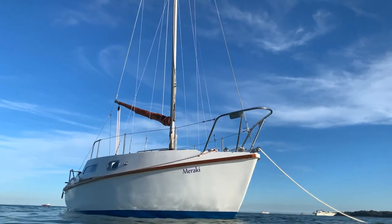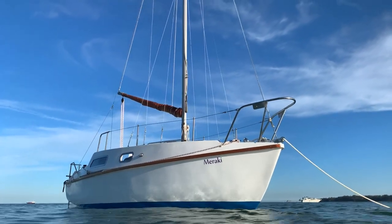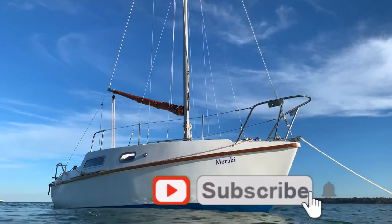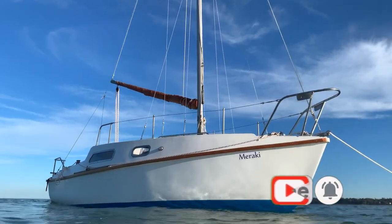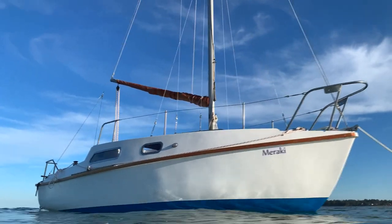I'm super happy with this install — I'm already going to use this on the water, and it is a little bit excessive for this boat, but I do like my gadgets. Thanks for watching, leave a comment down below and let me know what you think, and I'll catch you in the next episode as we work towards getting Marakai back on the water.